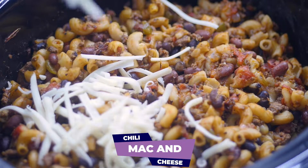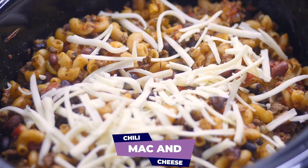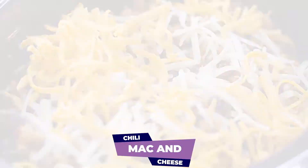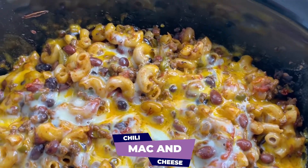What's up y'all? It's your girl Brandi from Stay Snatched and today we're making chili mac and cheese. I'm going to show you how to make this using a crock pot. So simple, so easy.